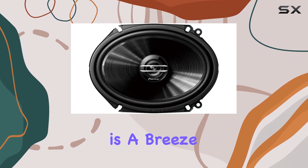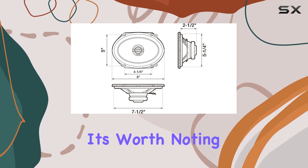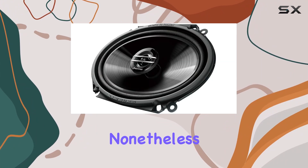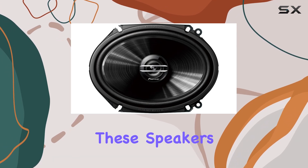Installation is a breeze with the included wire extensions and mounting hardware. However, it's worth noting that the lack of grills might be a downside for some users who prioritize protection against dust and debris. Nonetheless, if aesthetics aren't your primary concern, this shouldn't deter you from considering these speakers.